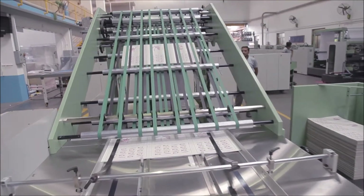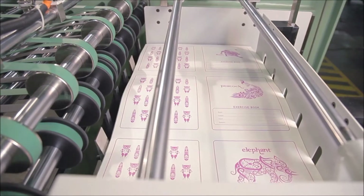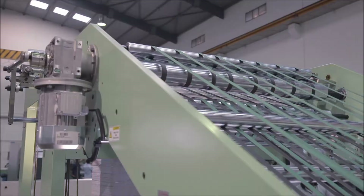The high pile delivery station provides a counted and uniform pile of printed sheets with title cover that can directly be taken for further processing.